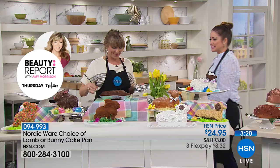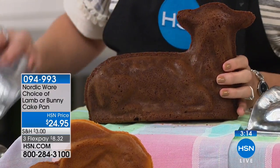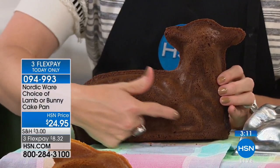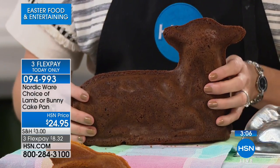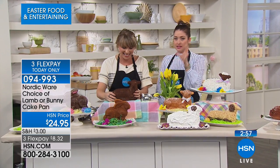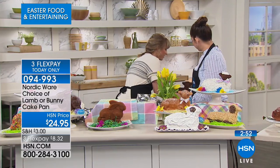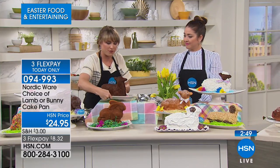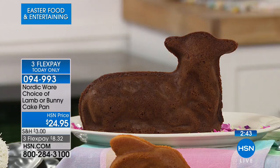Let it cool five to ten minutes — no longer — then open it up. The lamb with just powdered sugar and a ribbon is beautiful. The bunny is available but will be the first to go at $8.32 on your charge card. Look at the detail — his legs folded underneath, his ears. This is the vintage shape my grandmother had, displayed on her wall and taken down to bake.